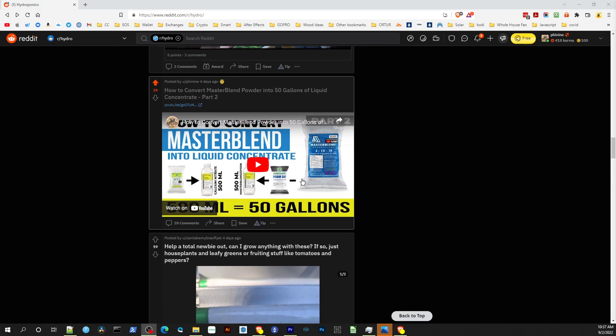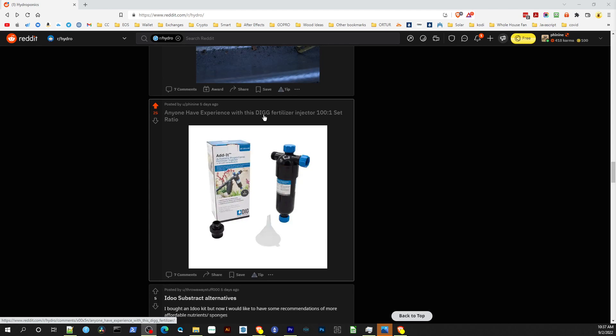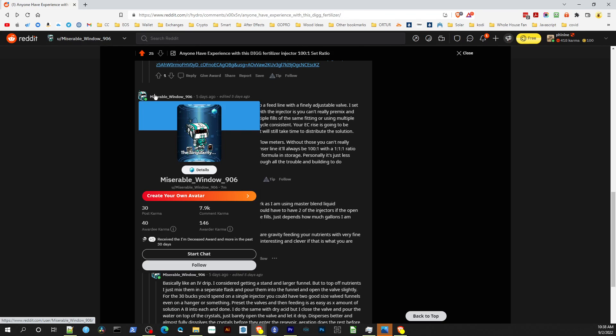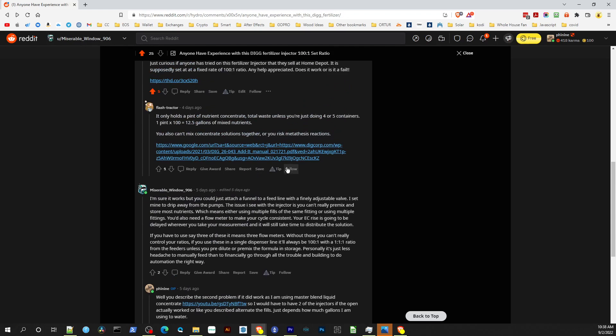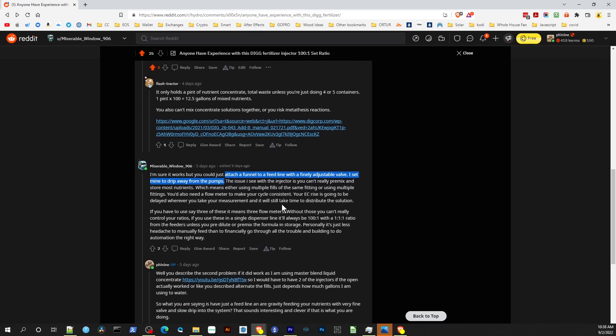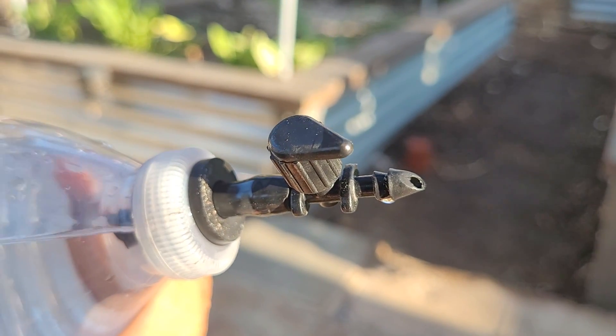This idea for this experiment actually came from a Reddit post I made asking if anybody had tried out this drip fertilizer injector you can get at Home Depot. A user called MiserableWindow906 commented suggesting to just use a funnel with a finely adjustable nozzle on the end and use gravity to feed it. That sounded interesting and cheap, so I tried to come up with something using the pieces I had available.